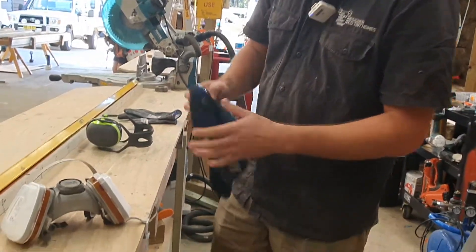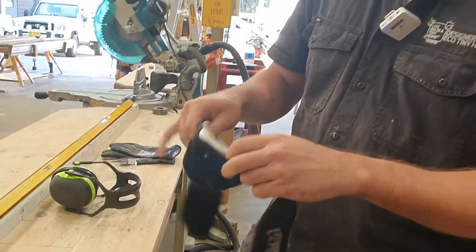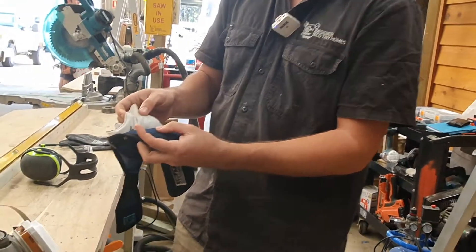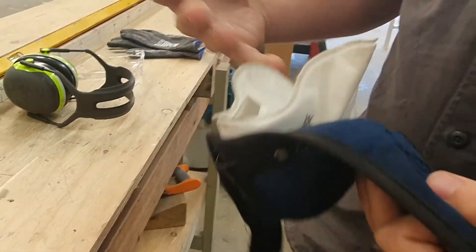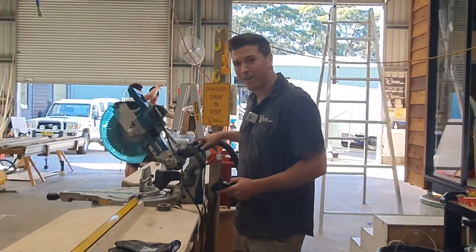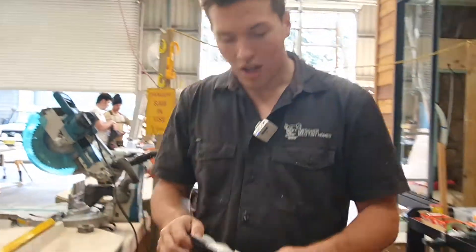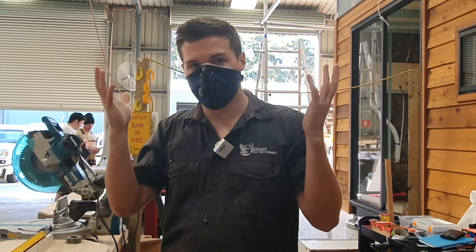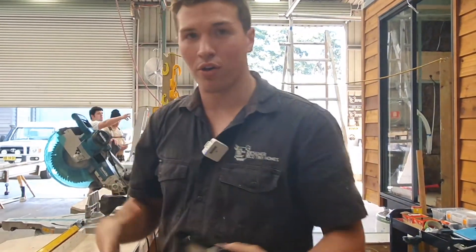This here is called an RZ mask. You can pick things up online. This is a light dust mask — it's got a P2 filter, that's the class of filter it is. I use this for light dust areas, so if I'm using a drop saw that has a vacuum on it but there's still a bit of dust in the air, this one is light, easy, and comfortable. It's great to have on me all the time.